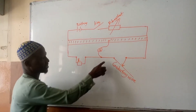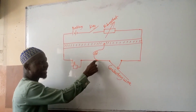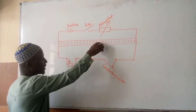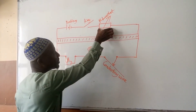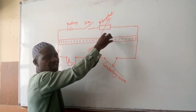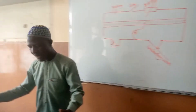Now look at the diagram. You can see the conducting wire. The center terminal will be connected to the galvanometer, then from the galvanometer to a jockey. Then we have the standard resistor, battery, key, and rheostat. The rheostat is used to adjust the flow of current in the circuit. Now let's go to the practical.